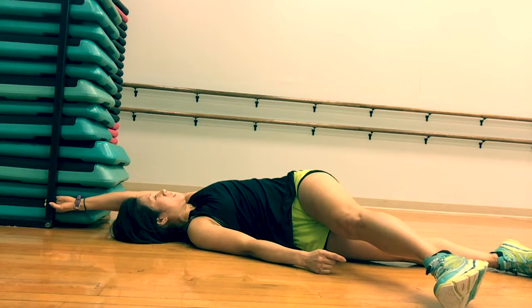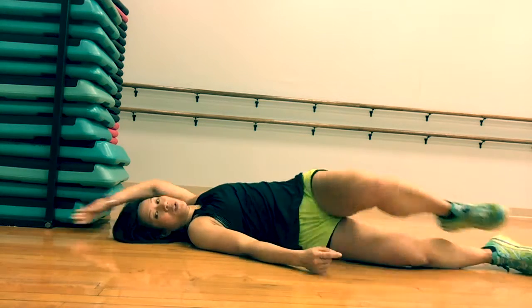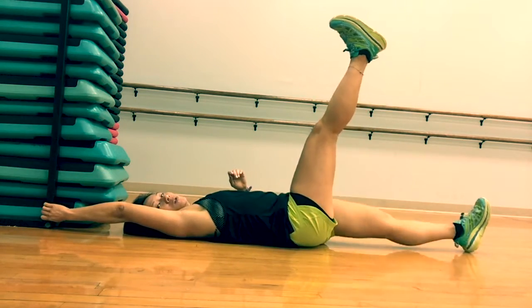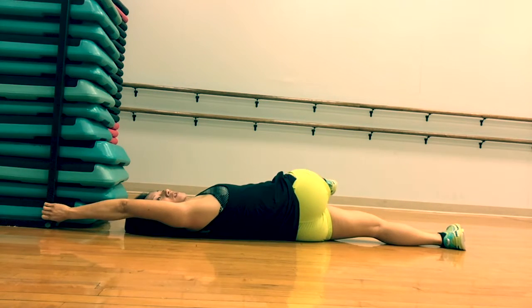Deep, nice breath in. And let that go. Take care of that on the other side. Right hand grip, right leg will drop to the opposite side here into a really deep spinal twist and looking the opposite way.